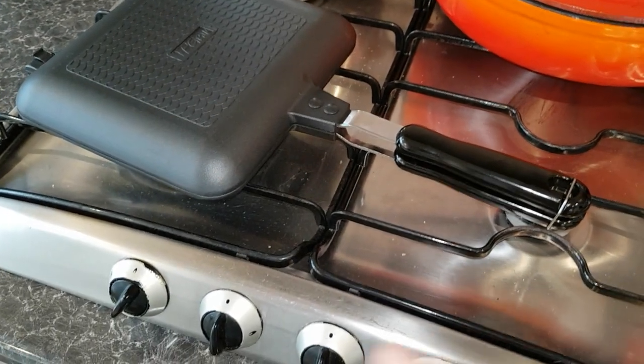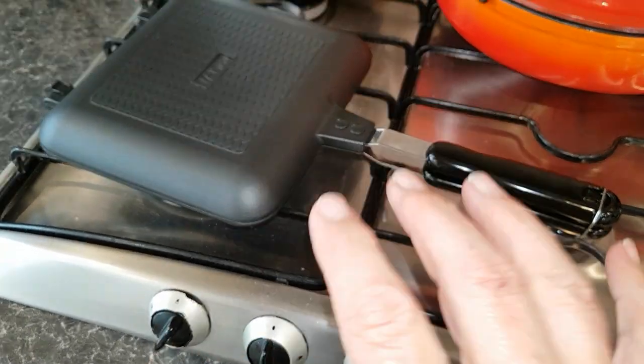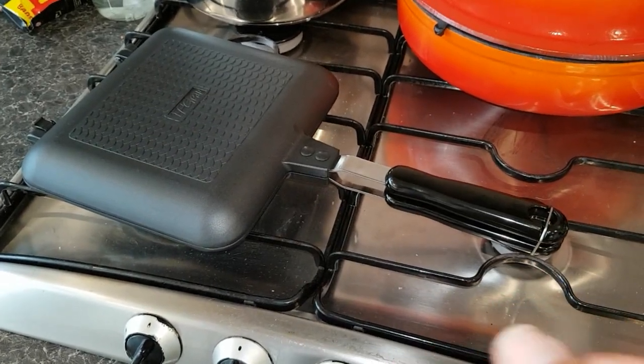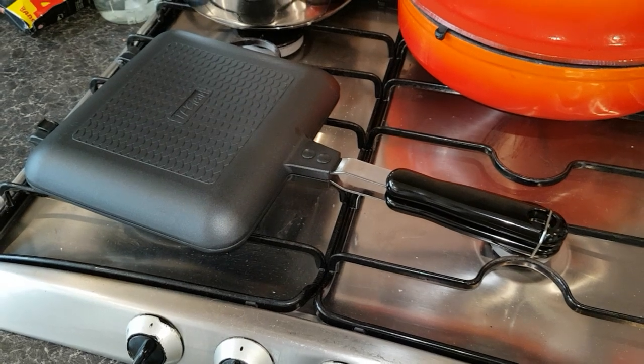It's taking a little while to cook because I've got it on low. If you cook it too fast you'll end up burning the outside of the bread before the contents — the cheese and pickle — have heated up.